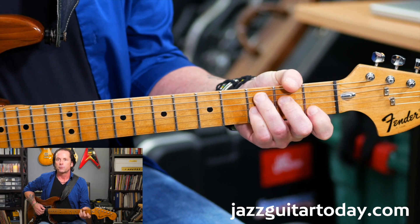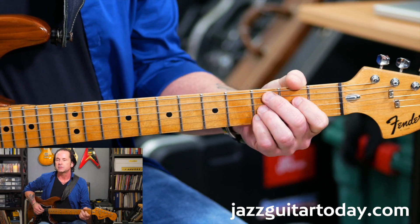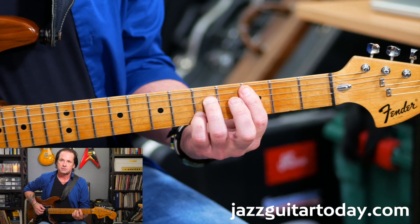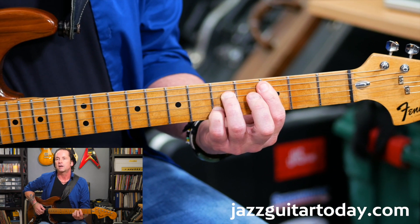I'm going to put the top note of the scale on top of the chord. The first chord is a C7 with the root of the chord on top. Then I'm going to have a C9 with the 9 on top. Then another C7 with the third on top.